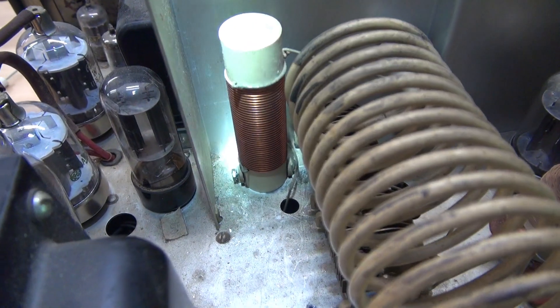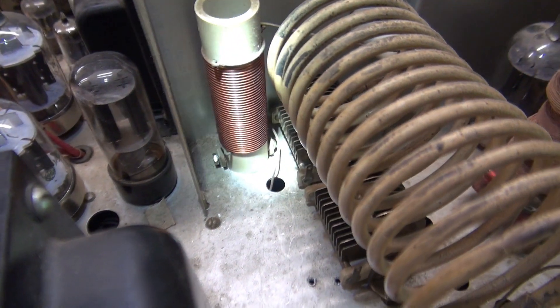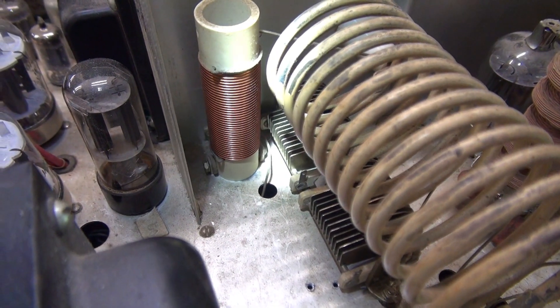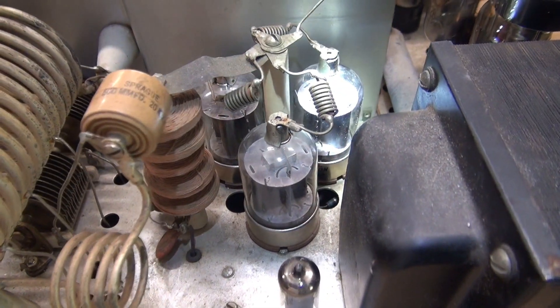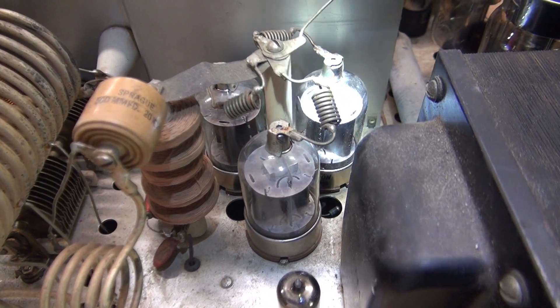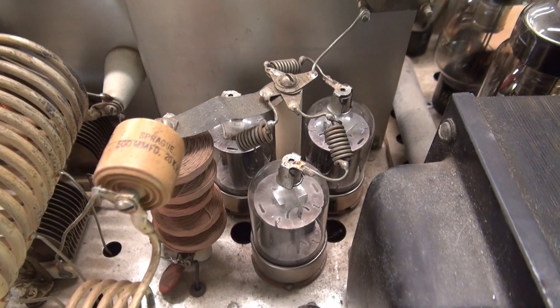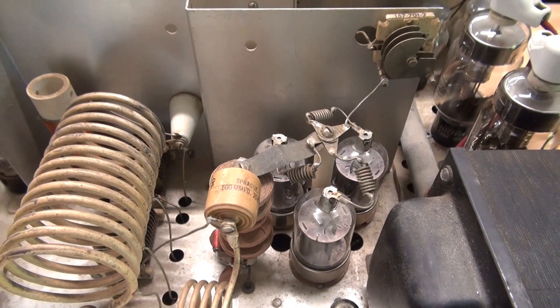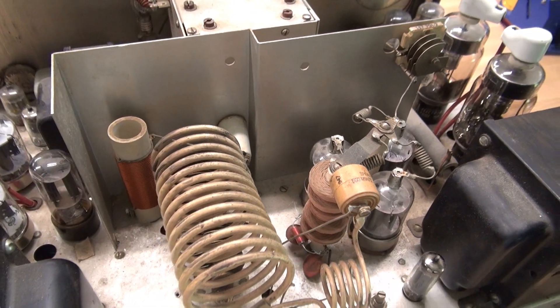I was able to fish in a lock washer and nut on that coil base. Now we have no contact with the tuning cap - good thing. I've installed a set of used straight 6146s. So now let me take you bottom side, show you the repair work there, and then we'll give this thing a test and hopefully get full power or something close.